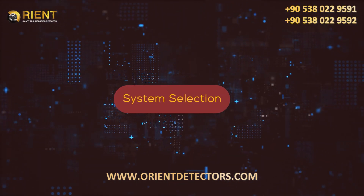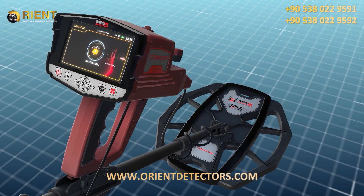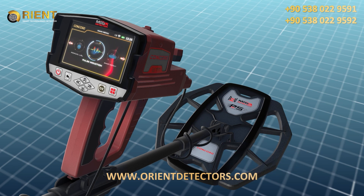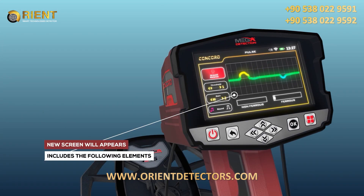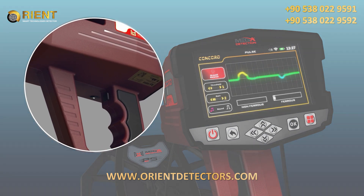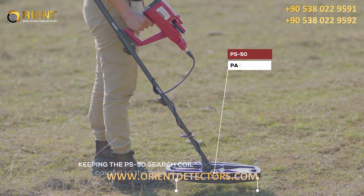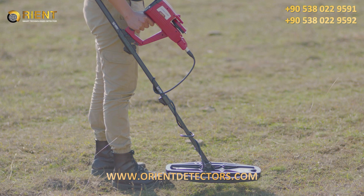System Selection. To begin using, select Pulse Induction System from the main menu and press OK. A screen will appear containing the following options. Ground Balance: This option allows the user to adjust the ground balance according to the search area's terrain. This is performed by pressing the Start button once while keeping the PS50 search coil parallel to the ground until the process is complete. It is important to perform the ground balance before starting the search.